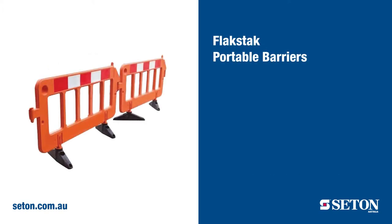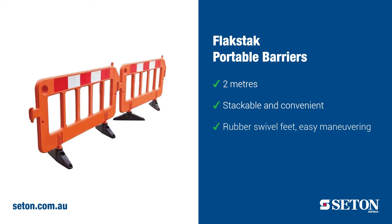The Flaxstack portable barrier measures 2 metres and is stackable for a convenient barrier solution. Equipped with rubber swivel feet for easy manoeuvring, the Flaxstack barrier has integrated provisions for flashing lamps, reflective delineators and signage, which makes it ideal for high-pedestrian traffic areas.